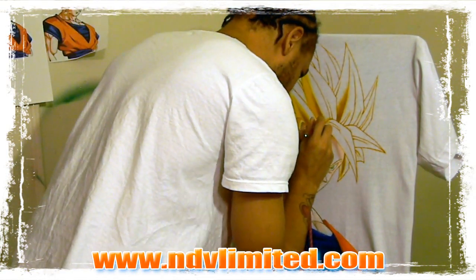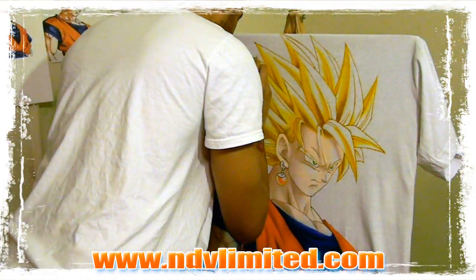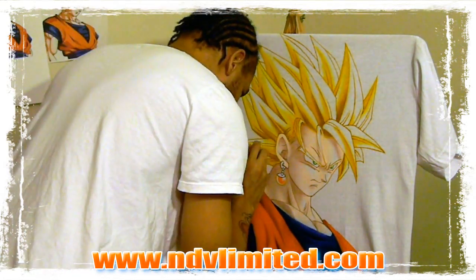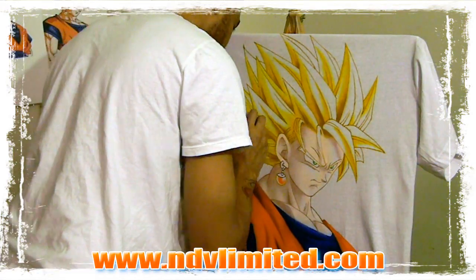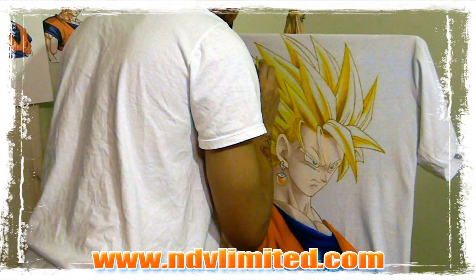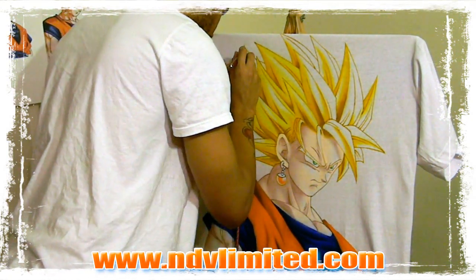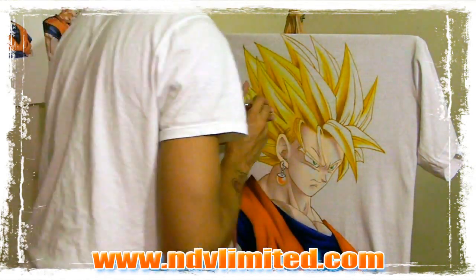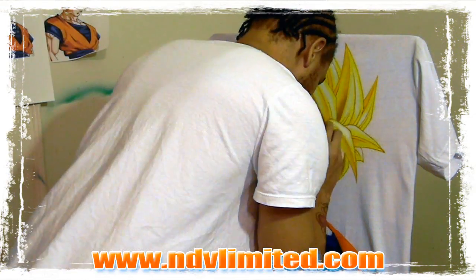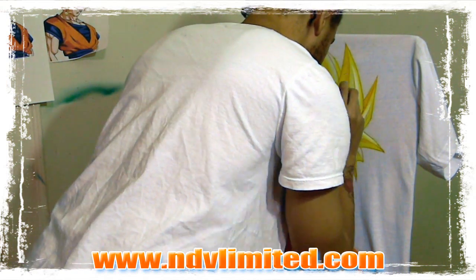Then basically finishing up the hair with just regular yellow. I left space in this one because I actually came back with white highlights — something I haven't done in the last couple of videos. It's not a necessary thing, but depending on the picture you're doing, white highlights will definitely make your picture stand out. It's up to your discretion as an artist.